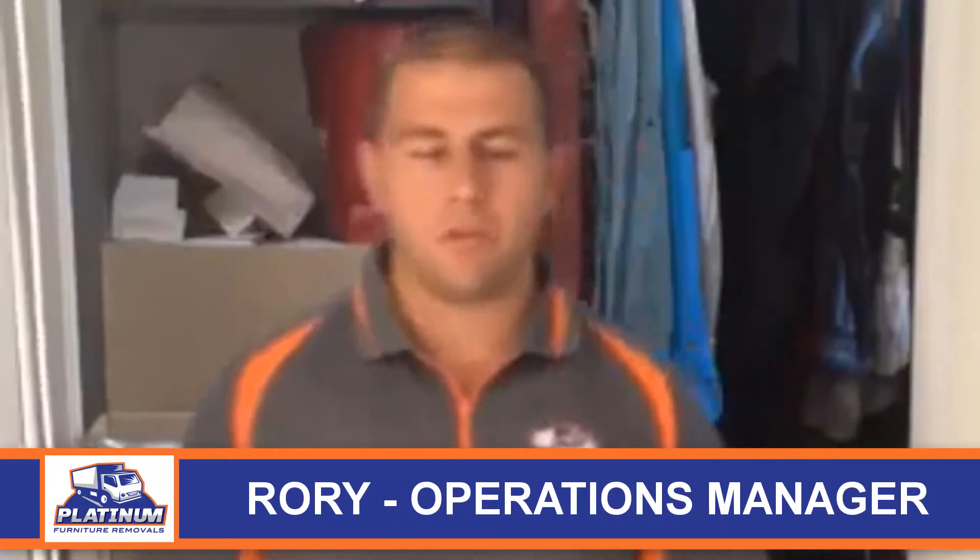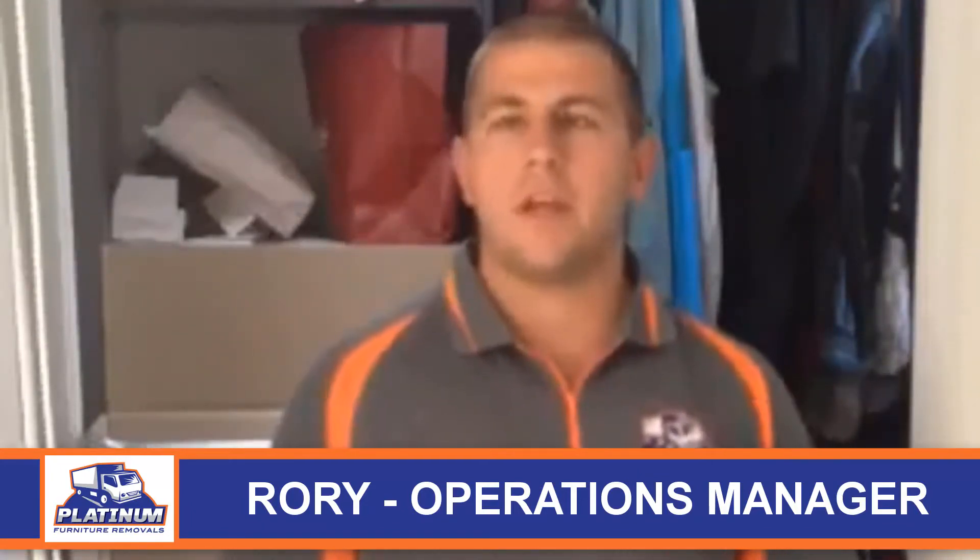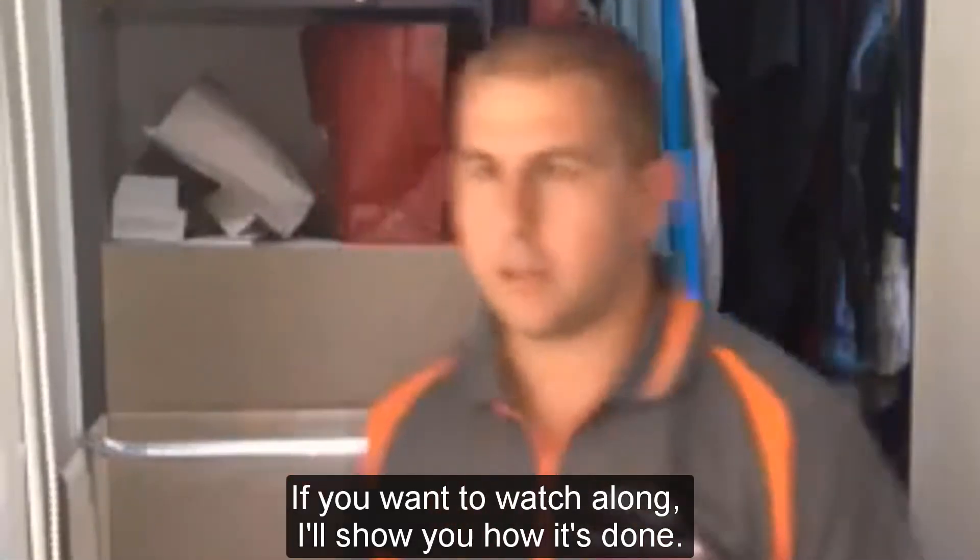Hello everyone, Rory here from Platinum Furniture Removals. Today I'm going to show you how to pack a portero — very good for hanging your clothes. A lot safer than putting them in a box so they won't get crushed. If you want to watch along, I'll show you how it's done.